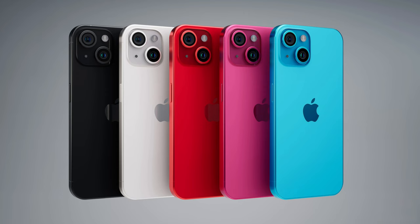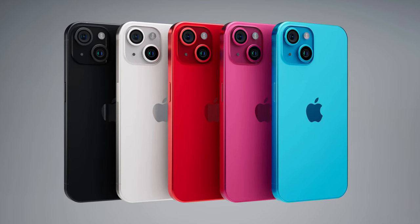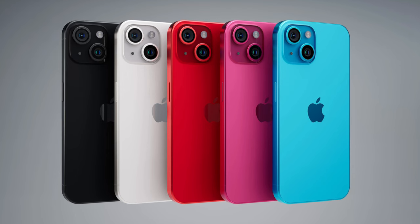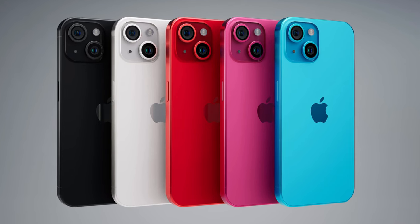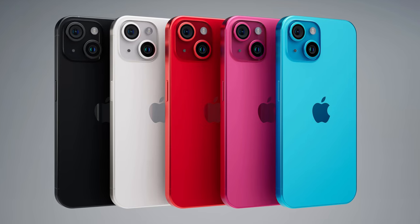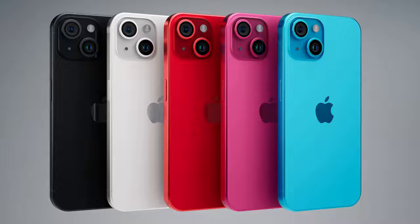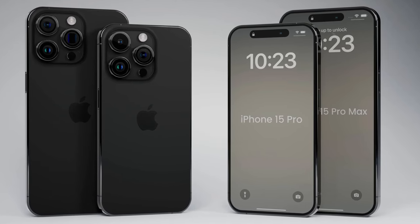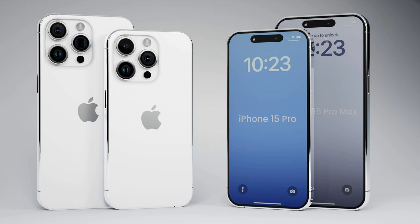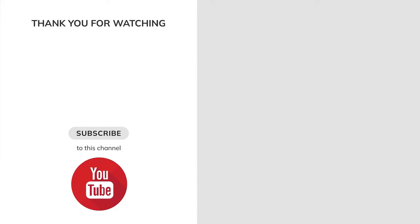Color is probably the easiest way to freshen up your phone, and it works surprisingly well. iPhone 15 and iPhone 15 Plus colors: Midnight, Starlight, Product Red, a shade of pink, and a shade of blue. iPhone 15 Pro and iPhone 15 Pro Max colors: Space Black, Silver, Gold, and Dark Red. Is the above your expectation?